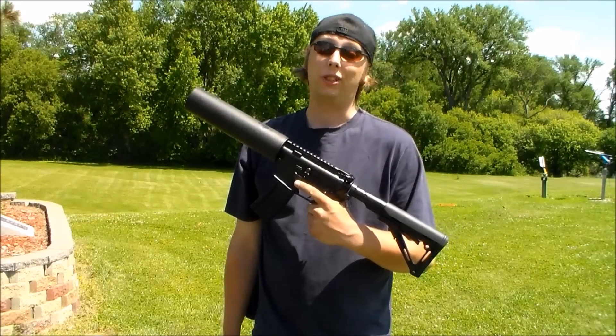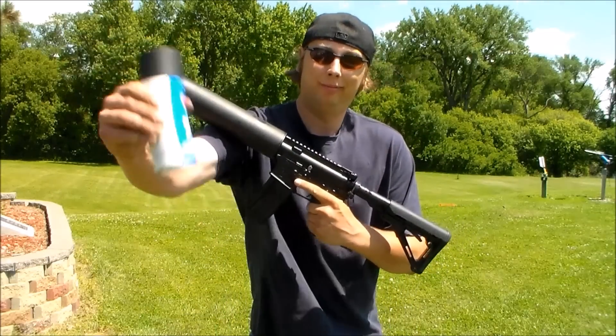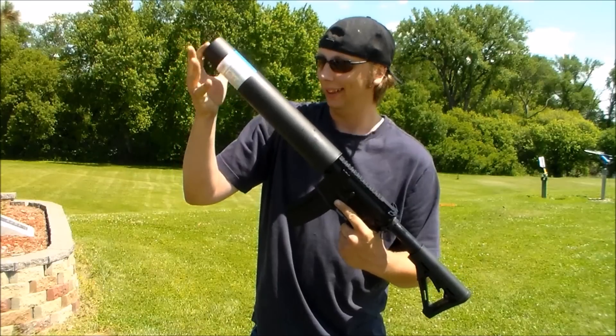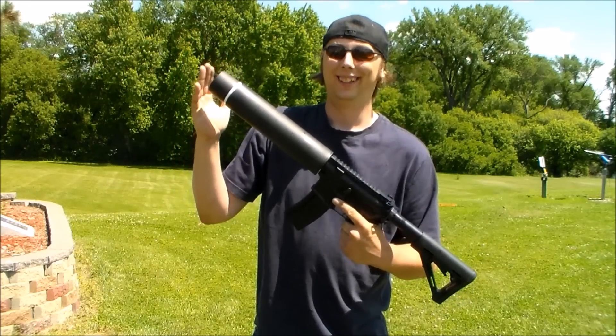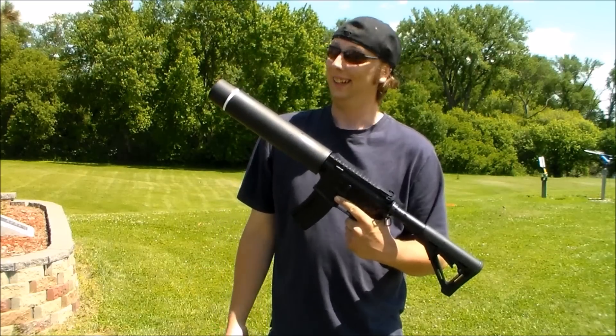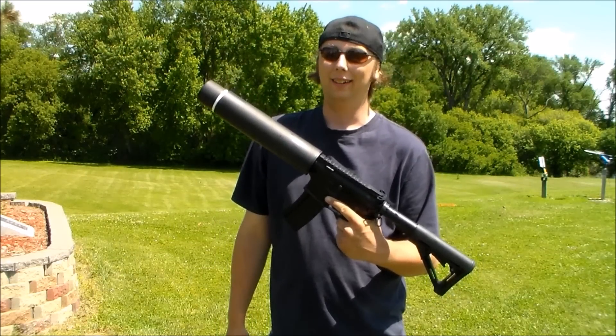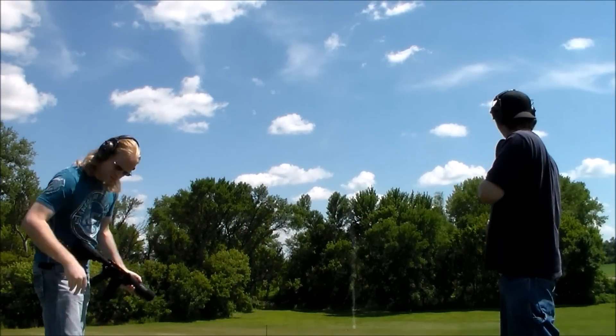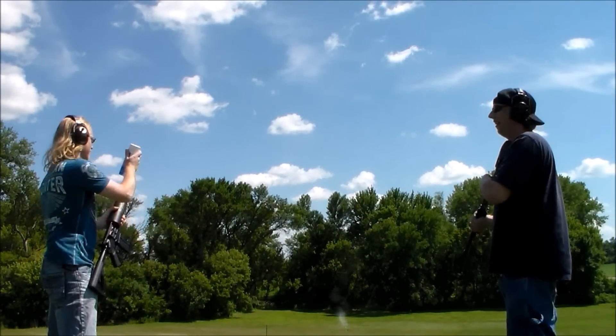And today, we're not going to be shooting soda cans. Nice. Let's load them up and have some fun. Got some streamers there.